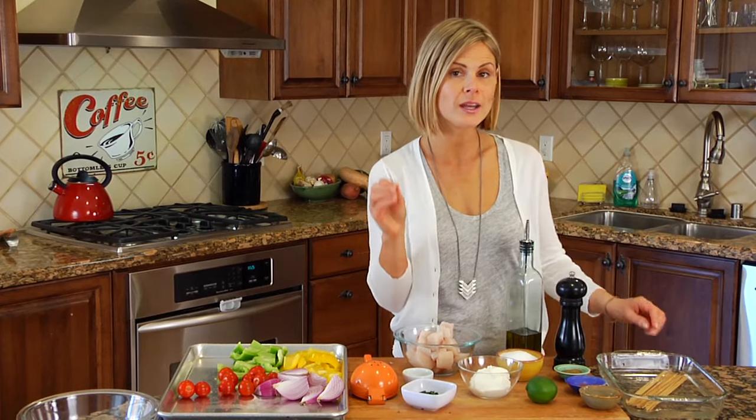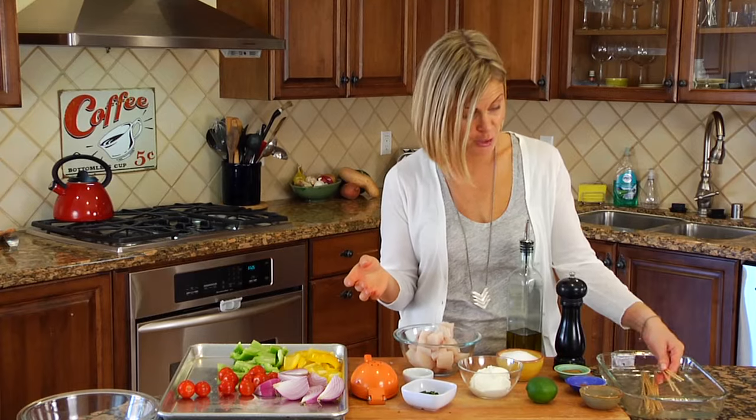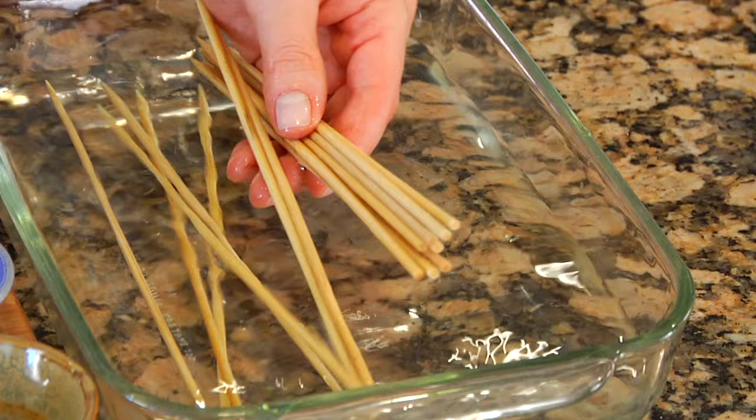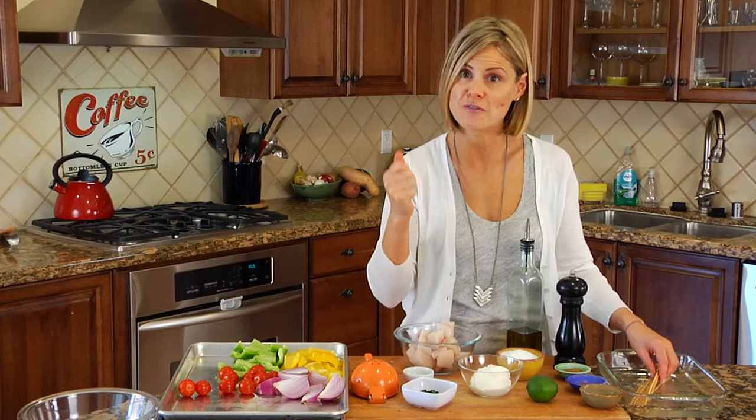Now anytime you're working with a wooden kebab stick like I have over here, you want to make sure that you soak them in water for at least a half an hour before using them, just to make sure that they don't catch fire.